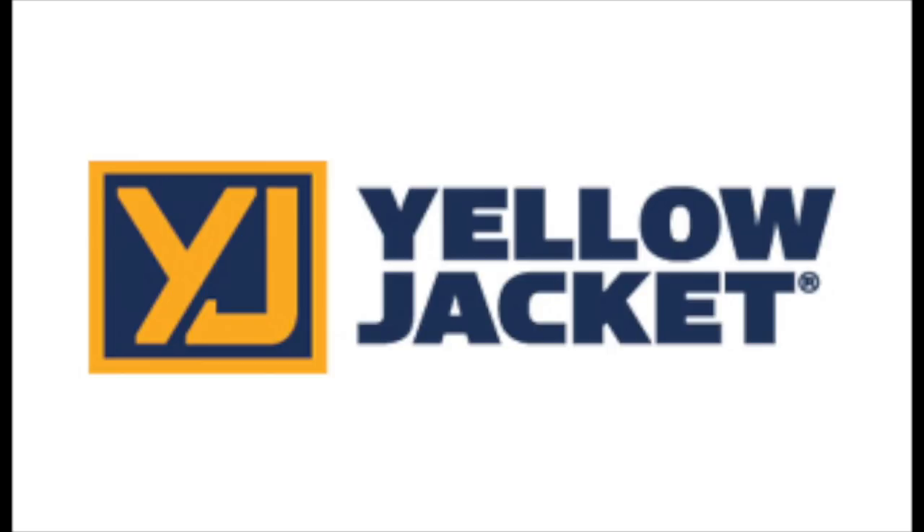This video is brought to you by Yellow Jacket — 66 years of expertise built into every tool.